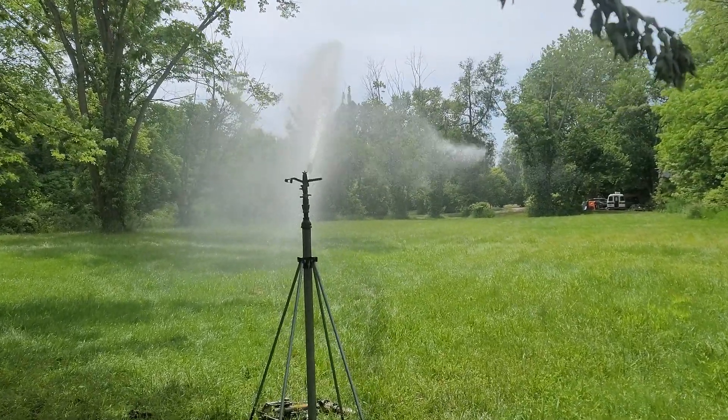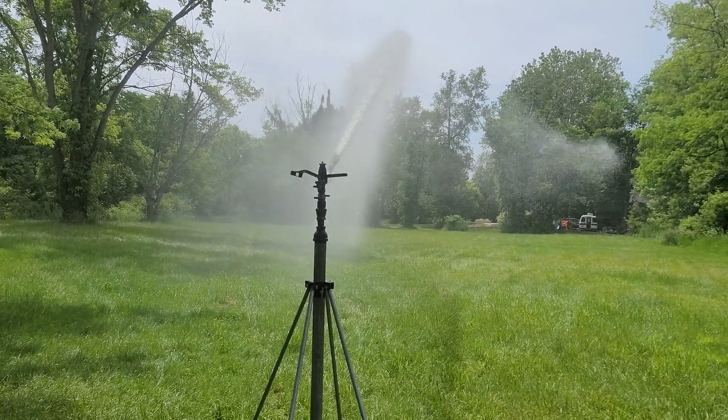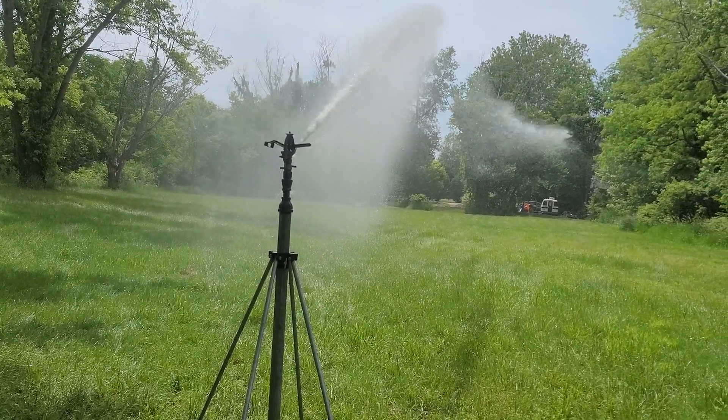Here's my Rainbird 85E. It's running with an 11/16 nozzle. That's actually the biggest one it can take.